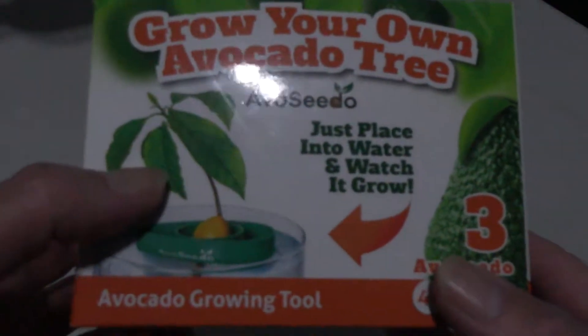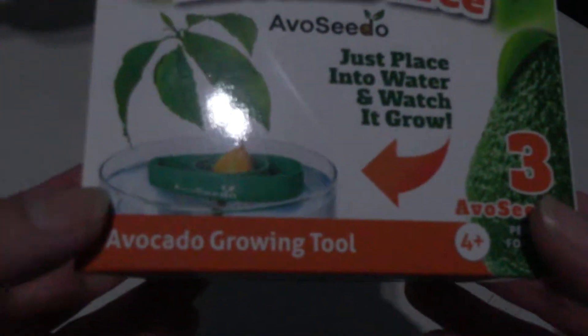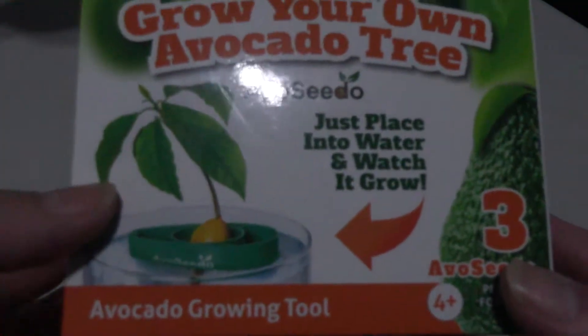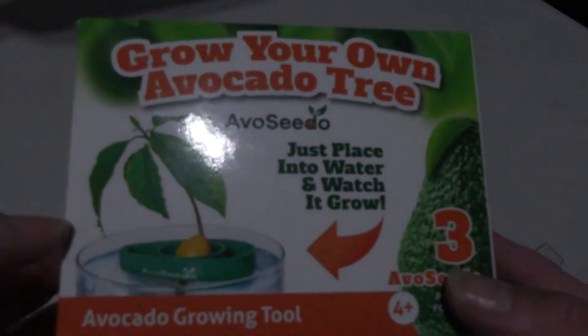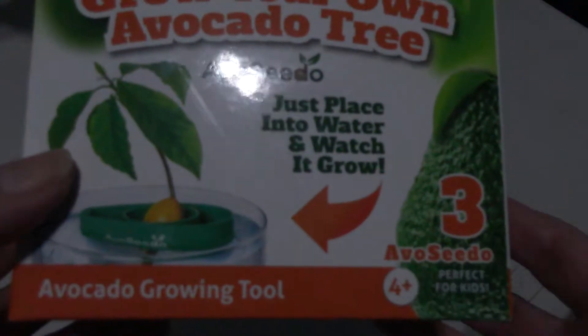So I thought this was a great idea. These are called Avocito — that's the brand name — and these are avocado boats for growing and sprouting your avocado seeds so you can then plant them. They were $10 for one or $22 for three, so of course I got three, being the better buy.